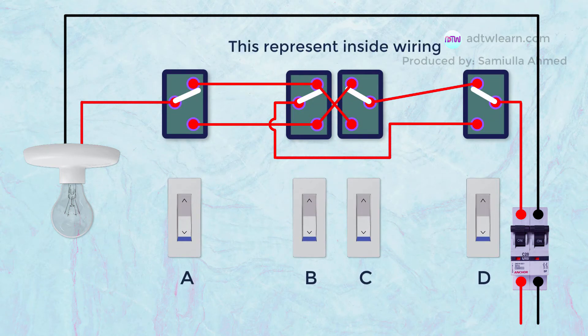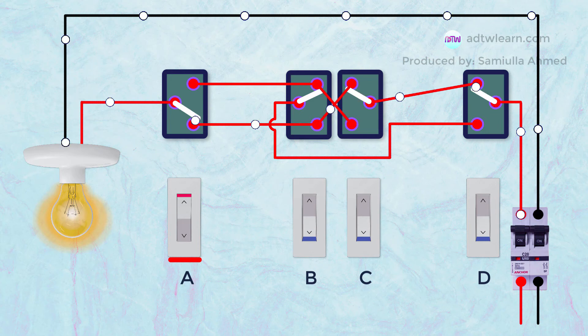These switches will help in understanding the inside working and flow of current to the bulb. When we turn on switch A, the current starts flowing to the bulb, as you can see the flow of the current to the bulb.